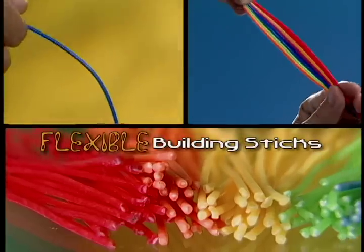Bend-a what? Bend-a who? Bend-a-roos! The amazing flexible building sticks.